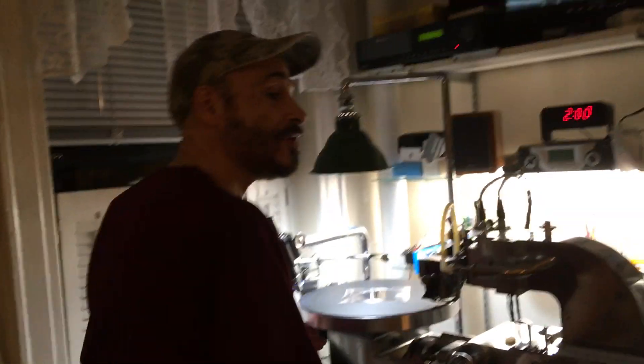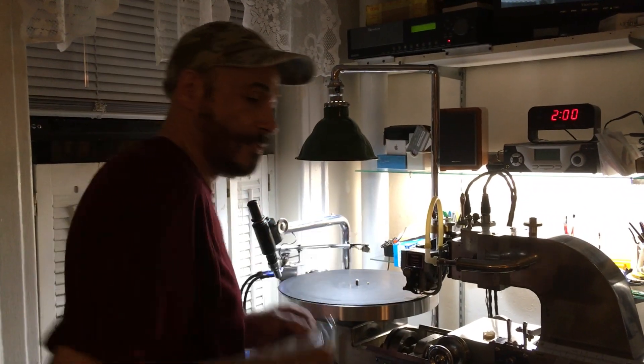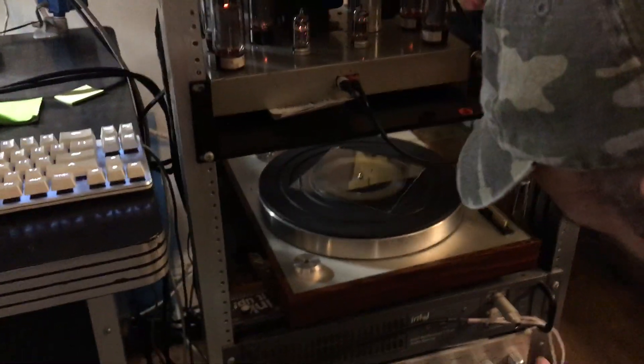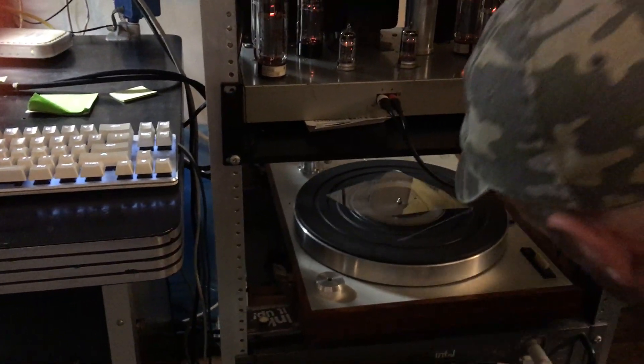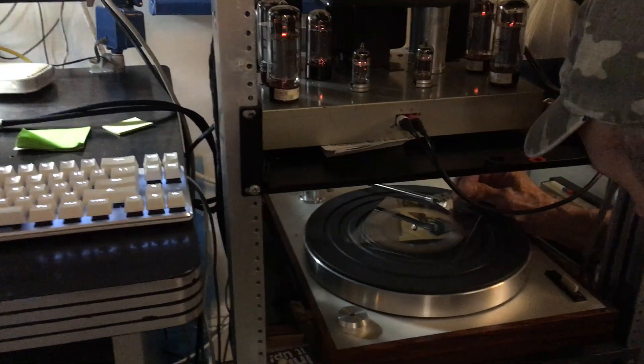Okay, let's do it on a different turntable. Okay, we're going to use this one. Okay, nice try.